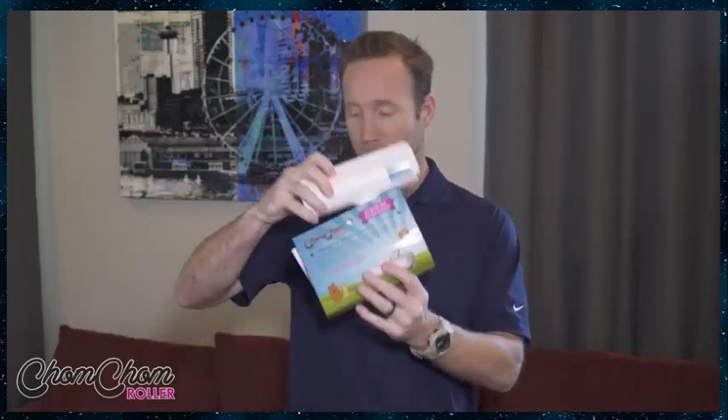So when you get the product, it's going to come in a package like this. You're going to take it out of the package and then you have a device here that has a roller on it, and it only goes halfway — it doesn't roll all the way around. What happens is when you go back and forth like this, it creates a static electricity, and then it puts the hair into this compartment here, and this is where you clean it all out.